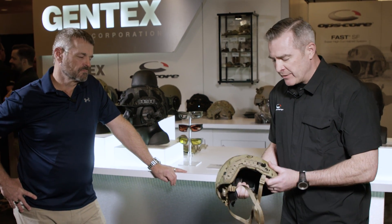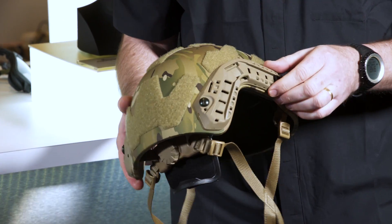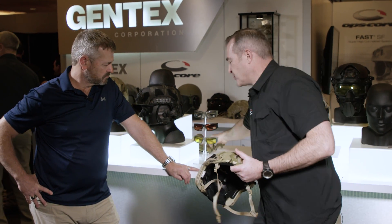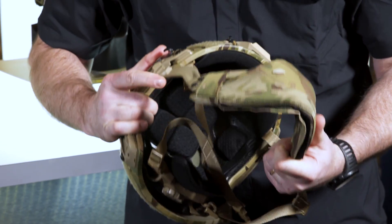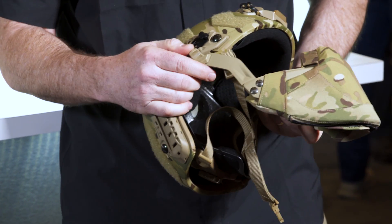On the side they have their traditional super high-cut ARC rails — the industry standard for attaching things to the side of a helmet. They've added a shim that goes between the helmet and the rail, allowing them to attach accessories like the ballistic mandible without taking up any rail space — preserving that space for lights and other things. The mandible snaps right on, giving protection while keeping the rail free.